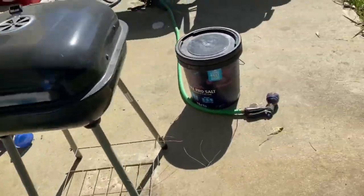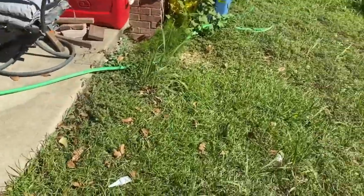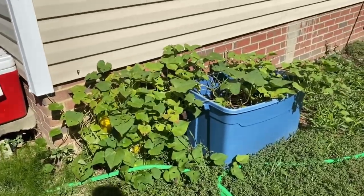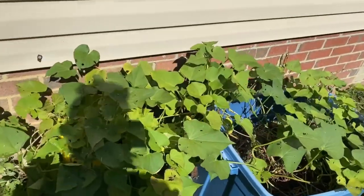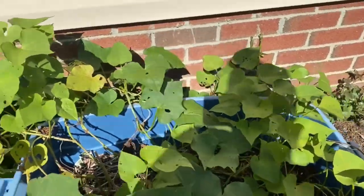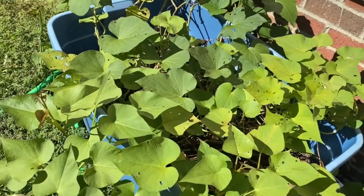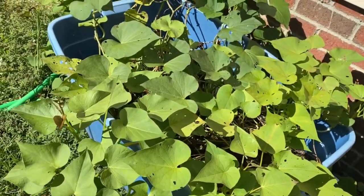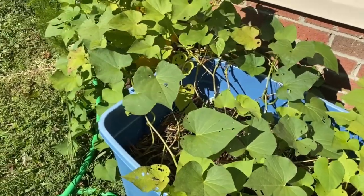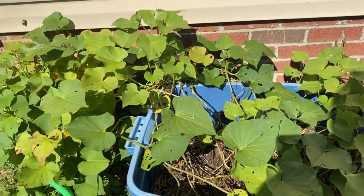I'm about to harvest these sweet potatoes. Hopefully it yielded something for me because I dug down in it and I did feel something in there. So I'm about to dump both of these containers and see what we have.